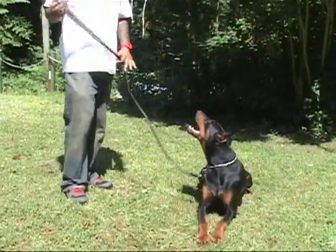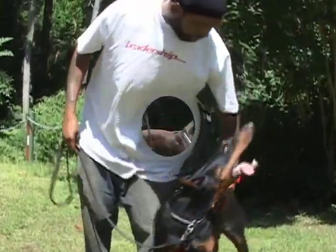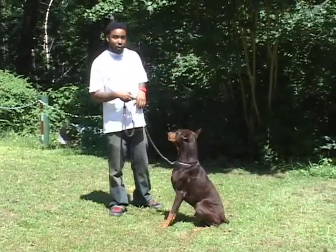We're going to get into two other dogs, and I want you all to call in and tell me which one you think works the best. Okay, this is my oldest dog, Noble.